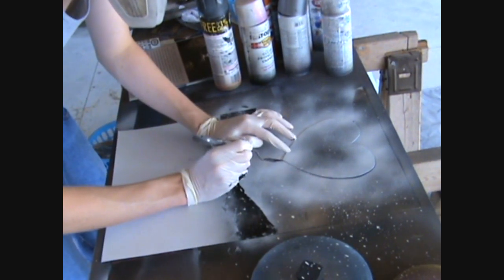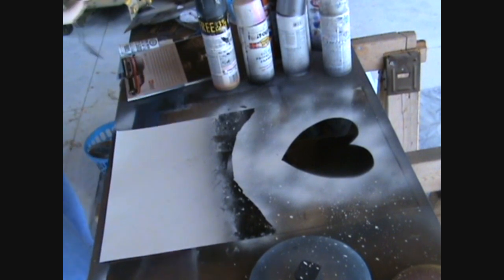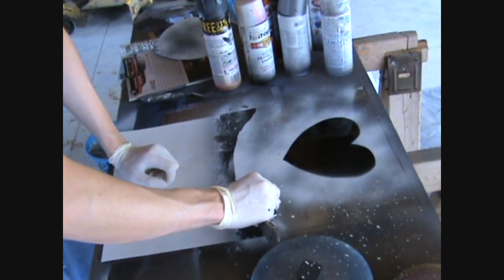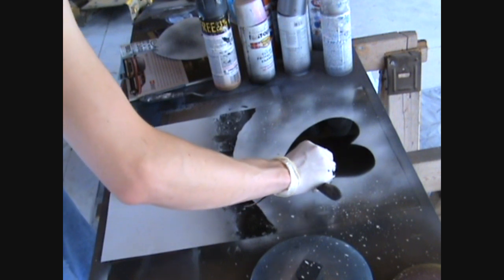Then you want to be careful removing your stencil. I used the very tip of the palette knife — that's why you want it to be dry underneath. As you can see it kind of rubbed where the black was underneath a little bit, so you want to make sure it's dry.